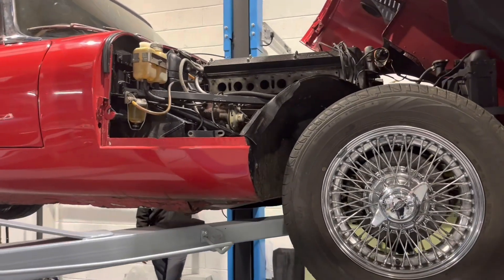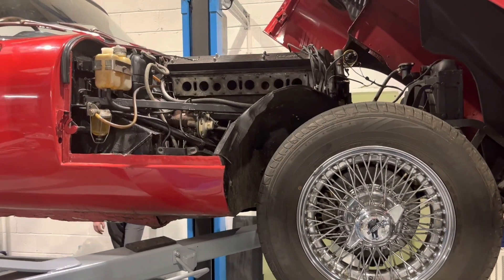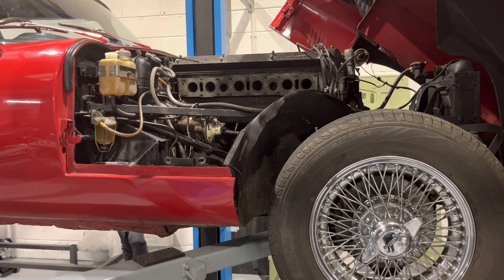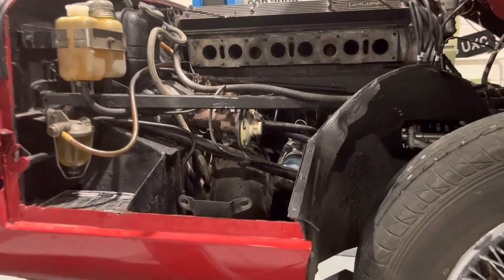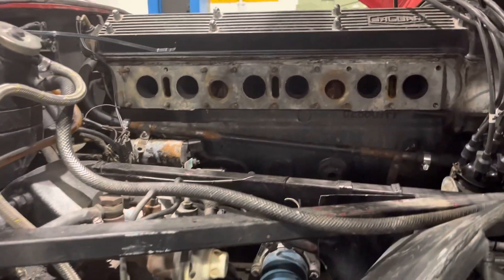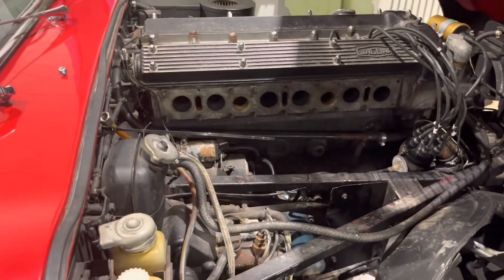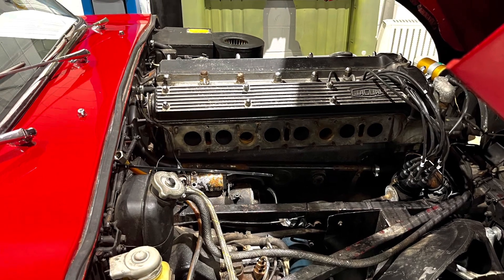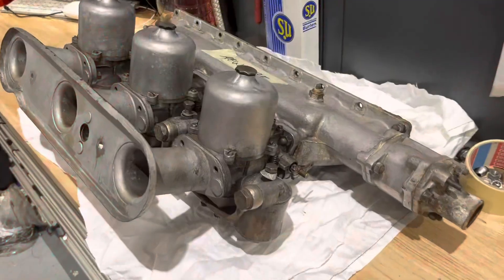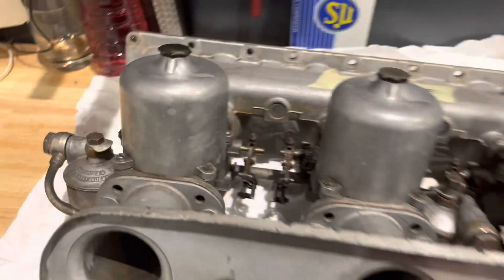After a discussion with William, we have agreed a way forward: remove the carbs and give them a good clean and rebuild, replacing diaphragms and ensuring the choke works effectively. We'll also fit a new starter motor and new earth cables which could have been adding to the issue, fit the new electronic 123 distributor, and go around the car looking at all the brake lines, hoses, and odd nuts and bolts which need to be replaced and tidied up.